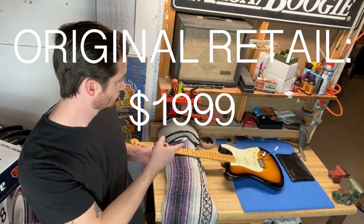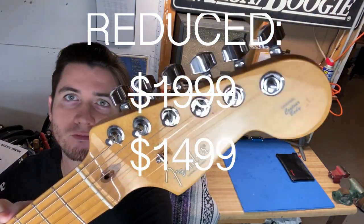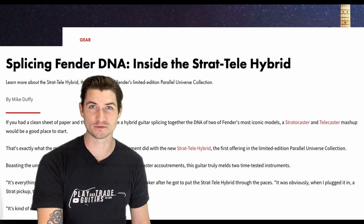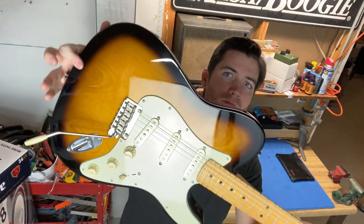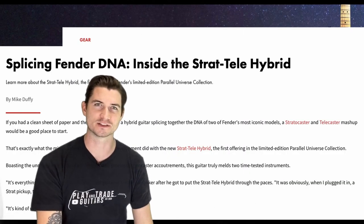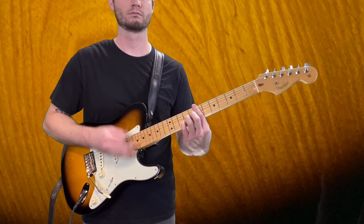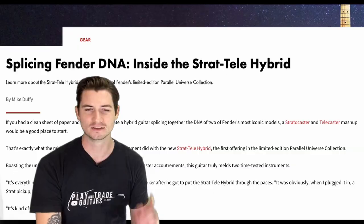Fender actually reduced the price after poor performance sales-wise — a lot of guitars sat on the floor for a long time, there just wasn't much interest. I can tell you if they had plugged it in and played it, they may have found differently, as I found myself. Dave, shout out to you — thanks for lending us the Strat-Tele. I ate my words, you were right, I was wrong. This guitar is fantastic, top-notch quality.